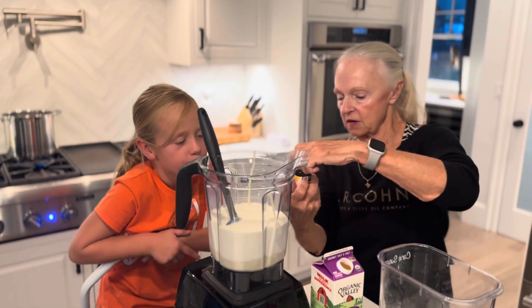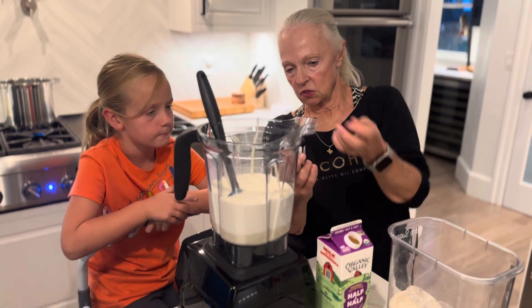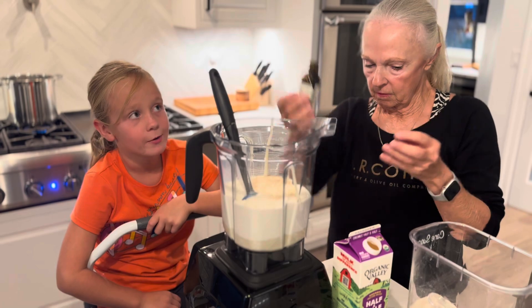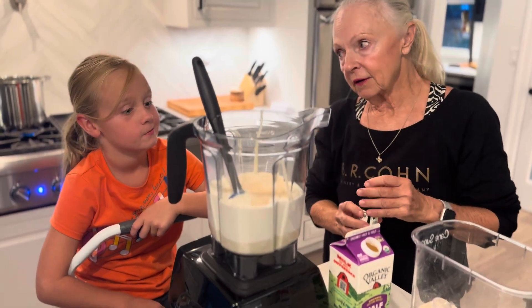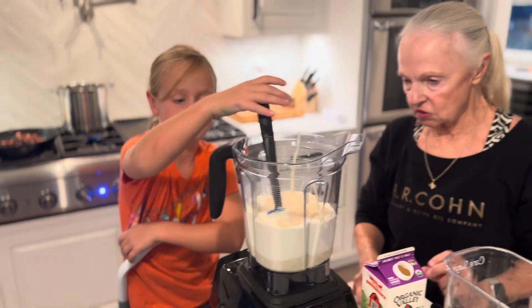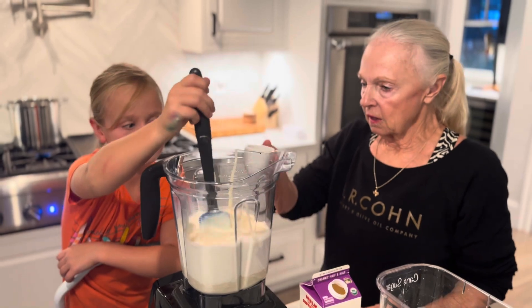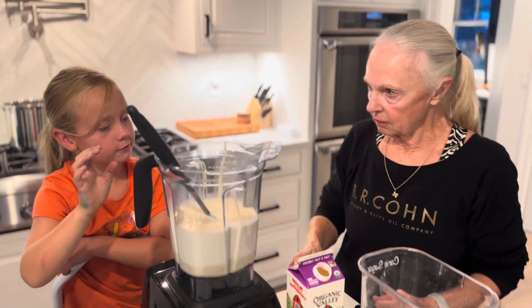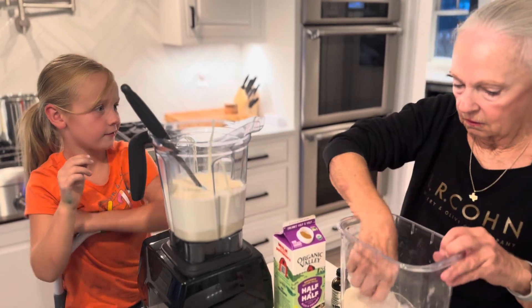Now this is vanilla extract. So we're going to go ahead and put a little bit of vanilla extract in there. No measuring cups — not tonight. We're going for the gusto. And then stir it up. And then we're going to put a little bit of salt. Bam. We got it all in.